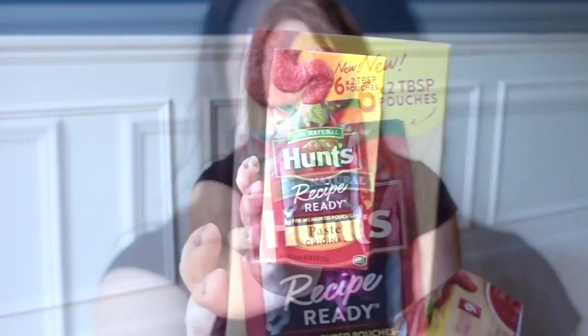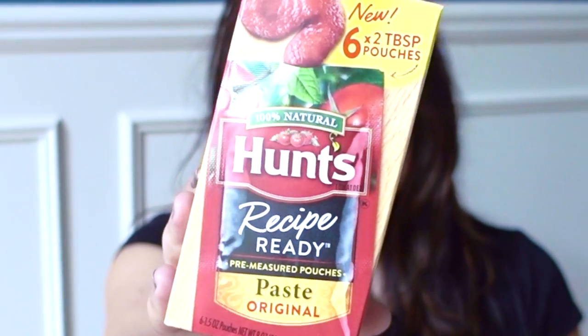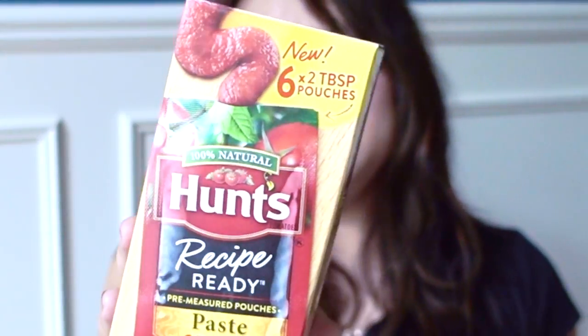I bought four different boxes of these — they're new to my Dollar Tree. These are the Hunt's Recipe Ready Paste Original Flavor. They have six pouches that are two tablespoons each. I've already used them in a soup and in meatloaf and they work really well. I love things like this for tomato paste because I never use the full can it usually comes in.